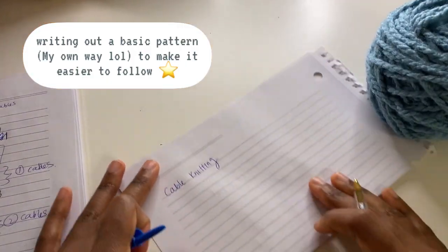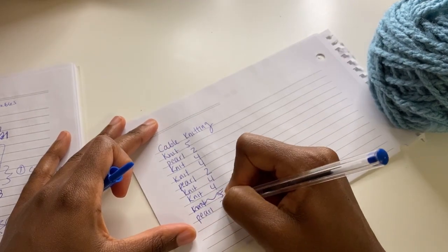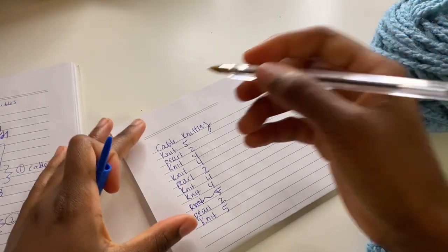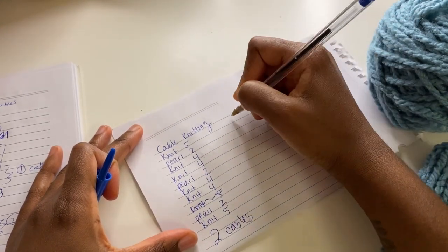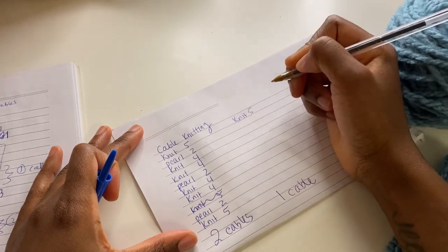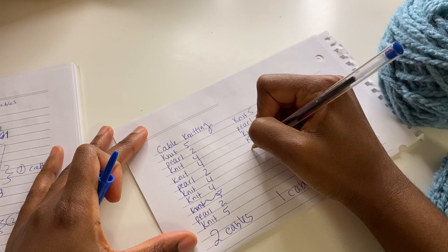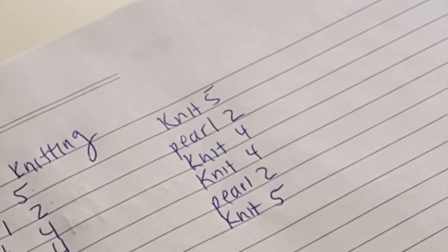What we're doing is basically the knit stitch, purl two, and then knit five. So we have the pattern. This is for if I'm doing two cables, but I'm just going to show you how to do one cable. So for one cable: I'm going to knit five, purl two, knit four, knit four, purl two, knit five. That's going to be our pattern, basically the plan of action.